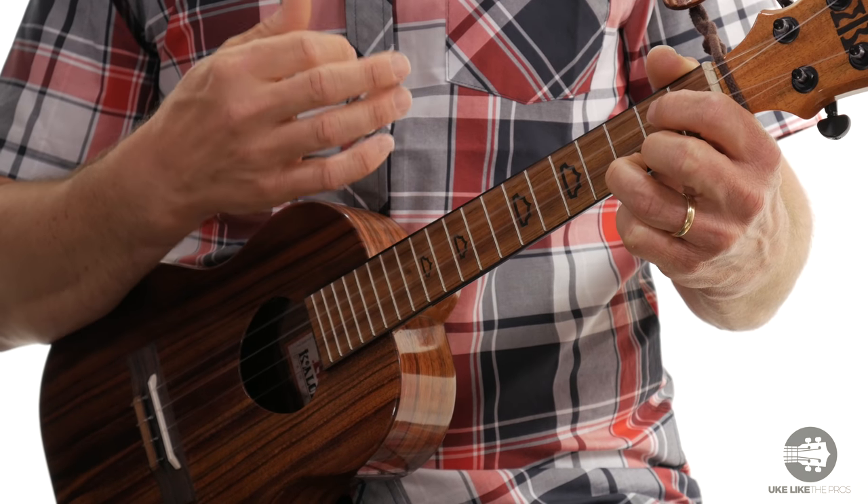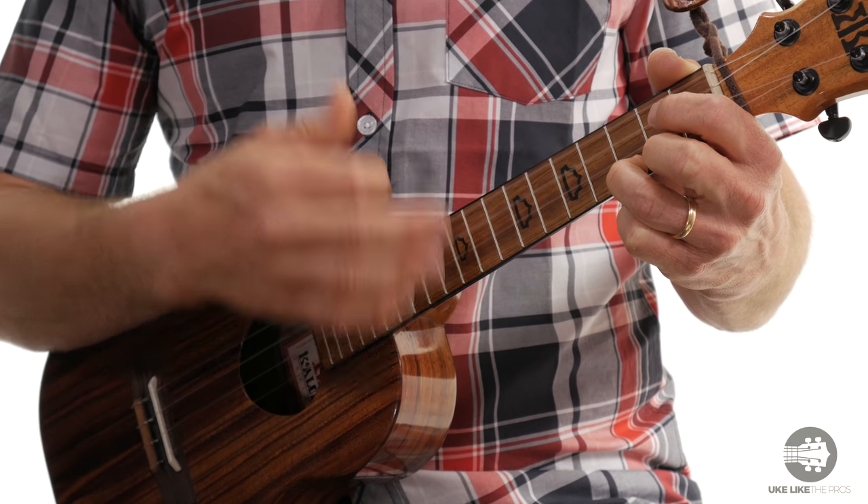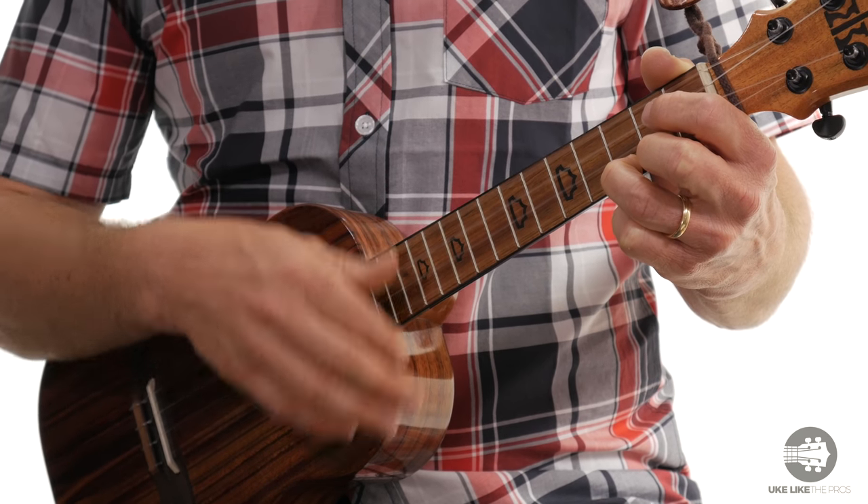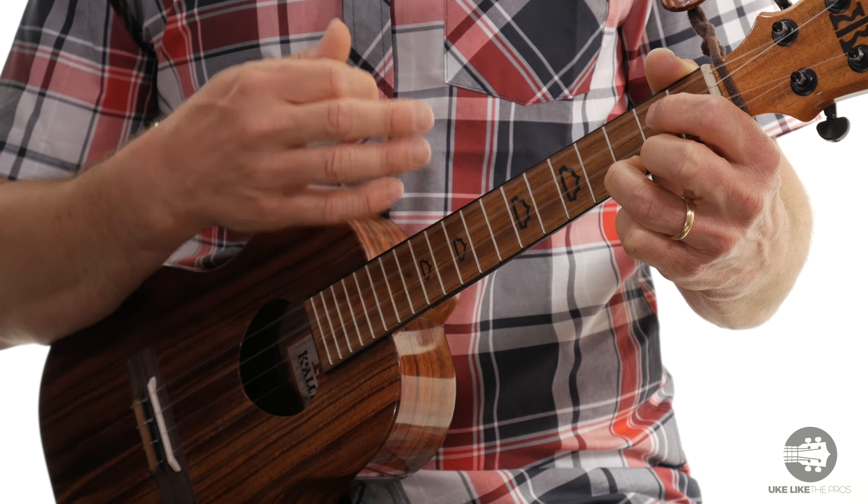4-and, 1, 2, and 3. Again, it's going to go down, down, up, up, down, up, down, down, up, down, up, up, down, up — and that's it.